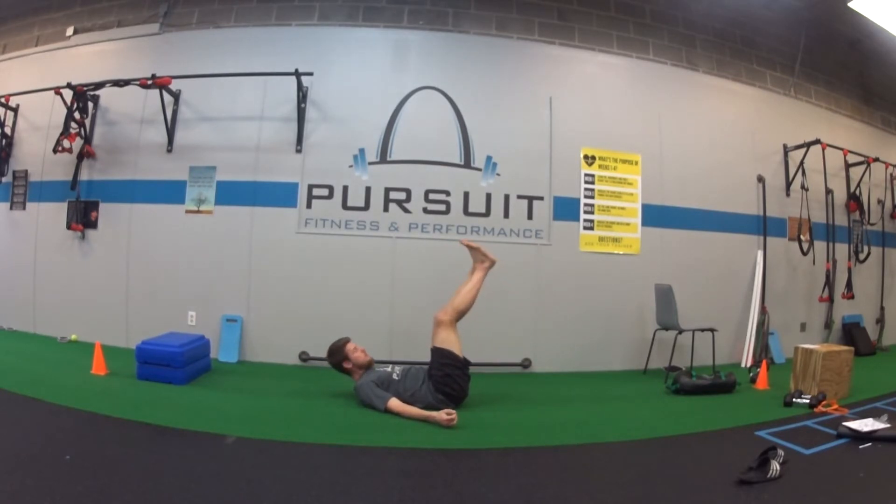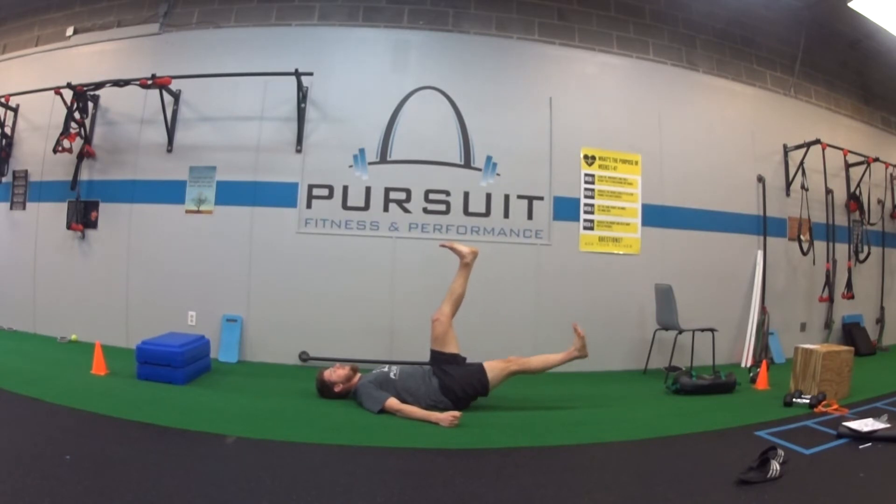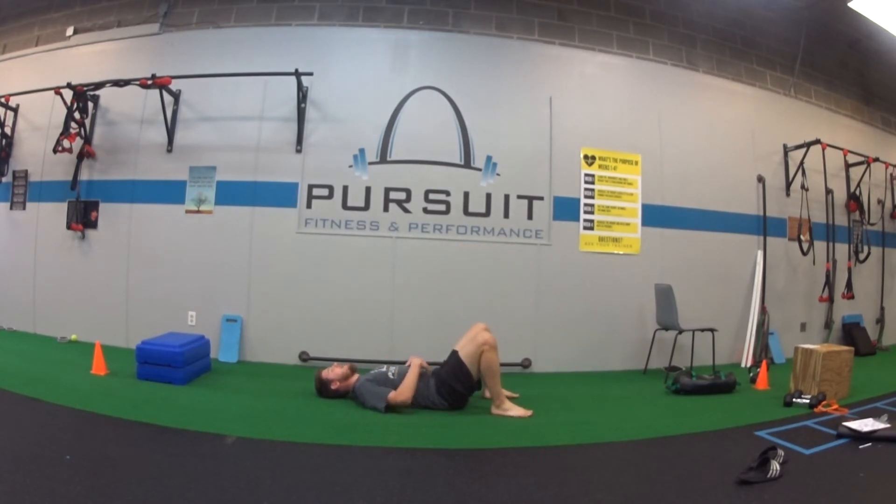For our straight leg lower, grab both legs up nice and straight in the air, low back into the ground. This is the starting position. We're gonna exhale and blow the legs down, inhale on the way back up. So exhale on the way down, inhale on the way back up.